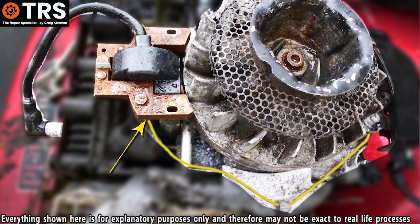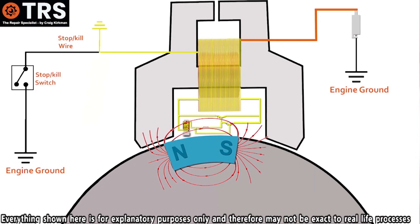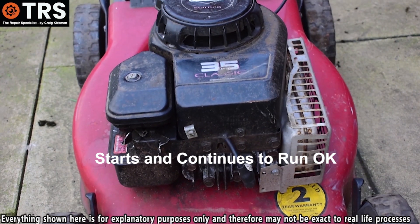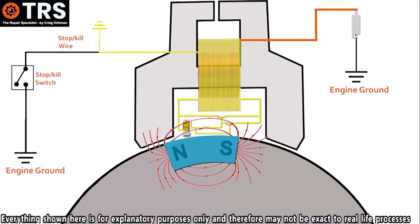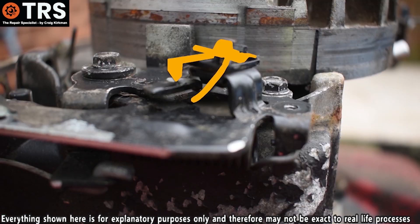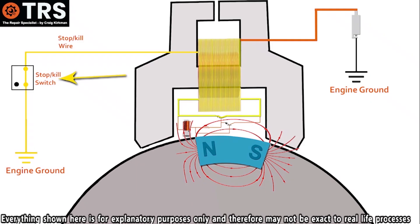Disconnecting at the coil eliminates any possible shorts or breakages along the whole length of the kill wire. Disconnecting at the switch might not be sufficient, because the wire could still be shorting on the engine block somewhere between the coil and the switch. If you remove the kill wire from the coil and the engine starts, you can pretty much guarantee that the kill wire was shorting to the engine block between those two points. It can't be ruled out that the switch and its earthing mechanism are faulty, but it's more likely to be the kill wire itself.